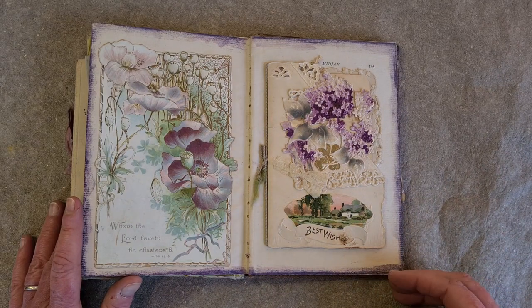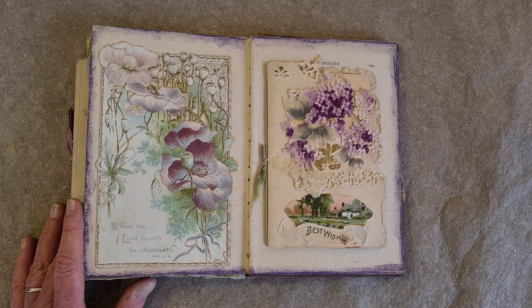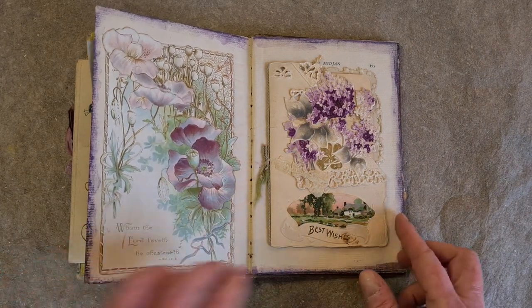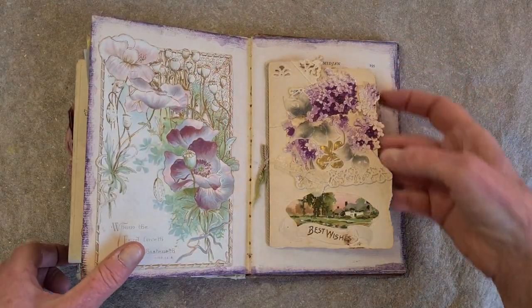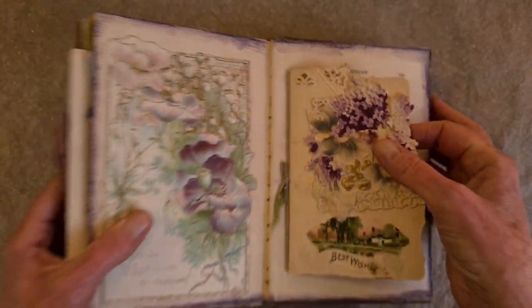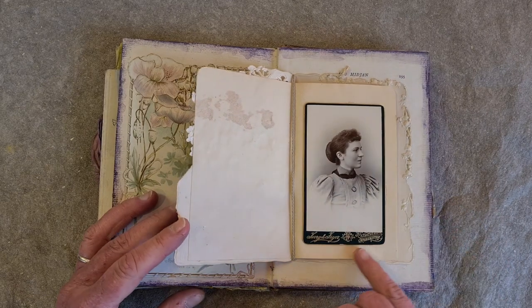I got lucky and I happened to have two vintage postcards that I got at a vintage postcard show here near Swansea. These colors are so beautiful — I don't see those very often. And over here, this started out as a card and it's got this lilac and lace. It's textured and detailed, and inside I've added a tiny carte de visite. It says that the studio was in Worcester.